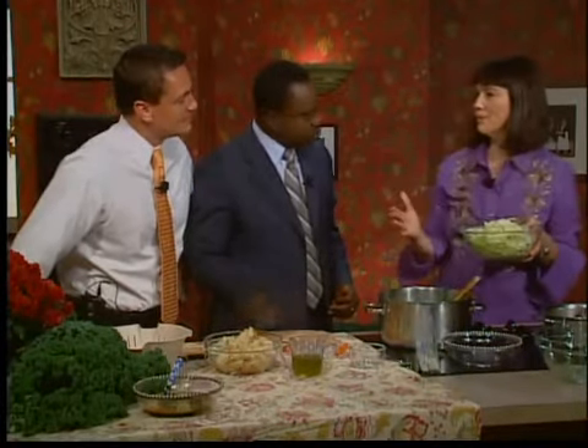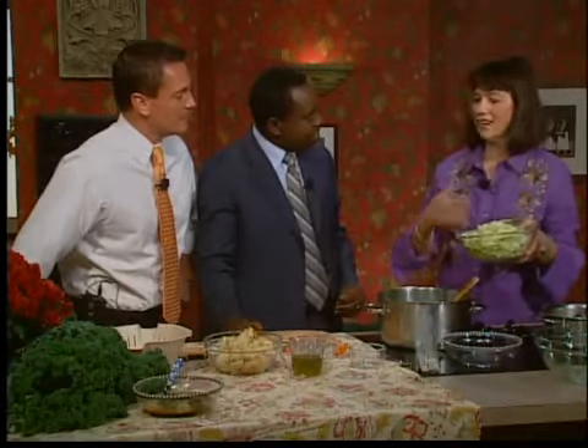Teresa recommends putting in some cabbage. I also have an abundance of Swiss chard, and you could use purple cabbage if you want it to look really colorful.